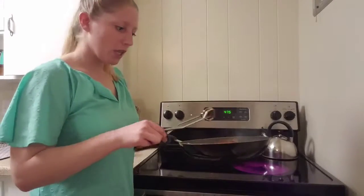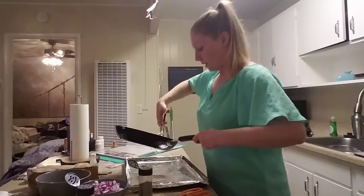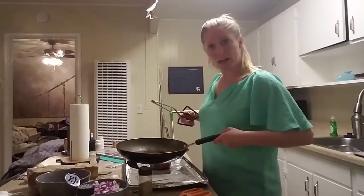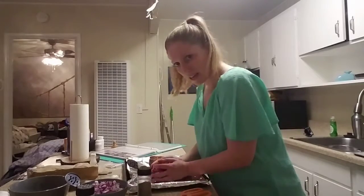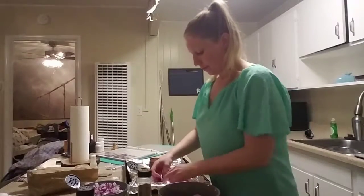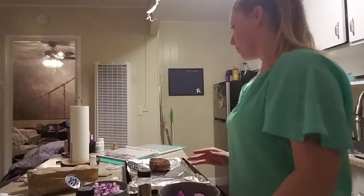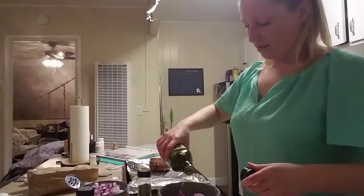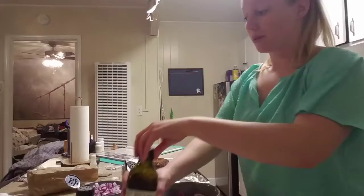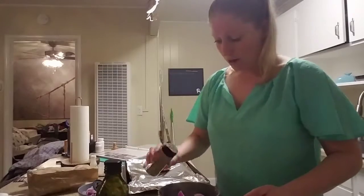Now I'm going to transfer this to my foil-lined pan. First I was supposed to season the onions, so back in the bowl they go. Another great thing about Blue Apron is everything comes included, except for olive oil, salt, and pepper — which you always have around. So I won't have to worry that I'm missing something to make the meal or have to run to the grocery store.